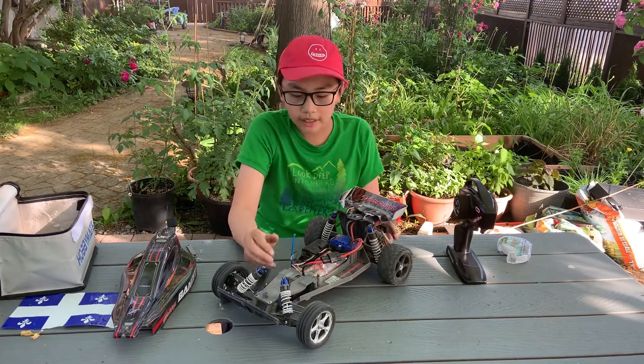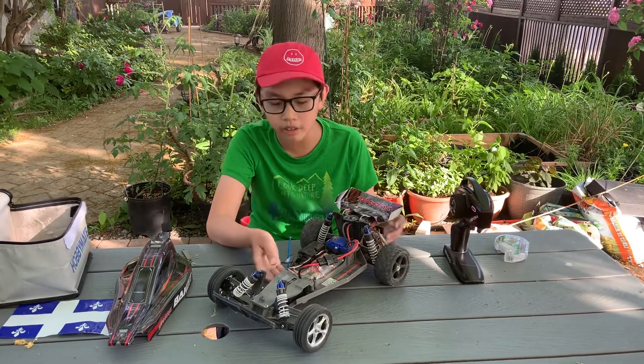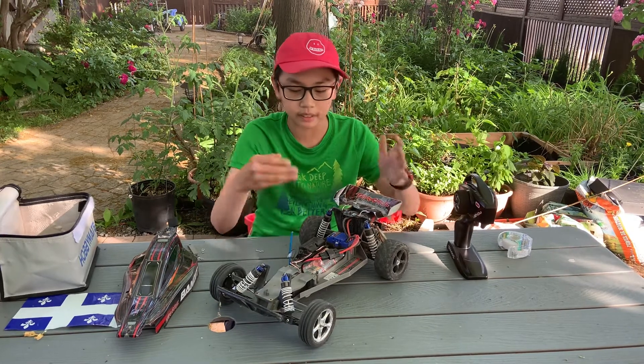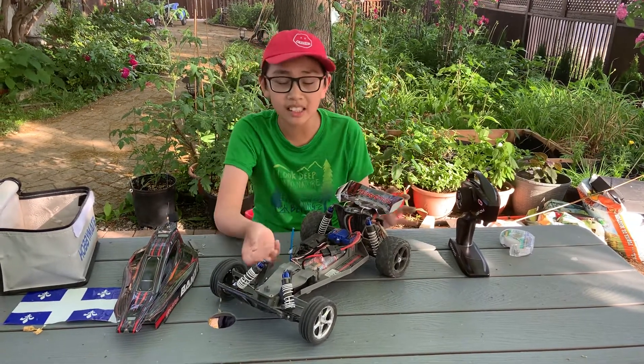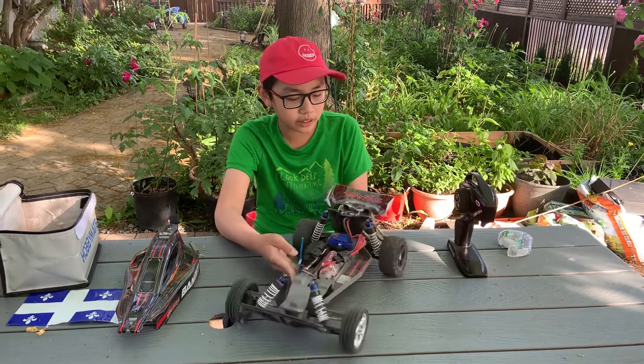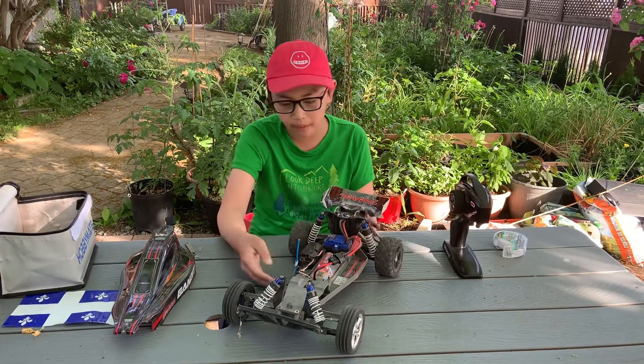This car is actually one of my better preferred cars. One, I can travel with it. Two, it's a Rustler chassis, so I can put just about any body on it — I can even convert it to a Rustler if I want. And it's actually a cheaper option. So this car has everything I like about it.